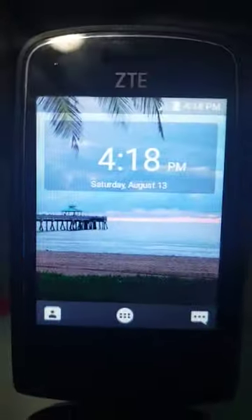Hi guys, welcome back to part 2. Today we're gonna play the ZTE Z233VL. It's 4:18 PM. This is my TCL TV.